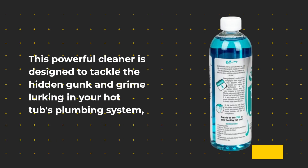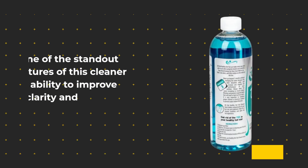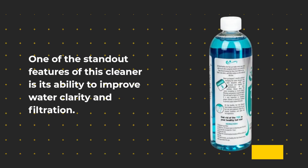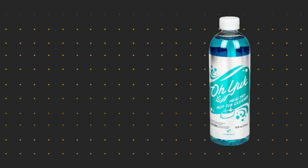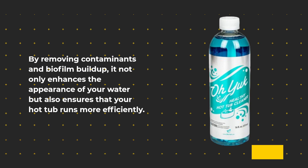This powerful cleaner is designed to tackle the hidden gunk and grime lurking in your hot tub's plumbing system, ensuring that your tub stays clean and hygienic with every use. One of the standout features of this cleaner is its ability to improve water clarity and filtration. By removing contaminants and biofilm buildup, it not only enhances the appearance of your water, but also ensures that your hot tub runs more efficiently.